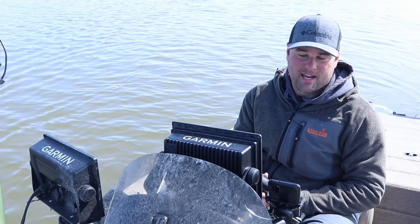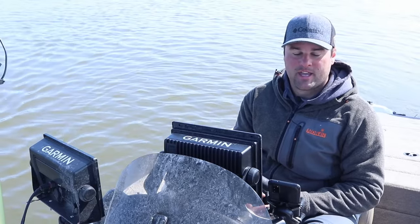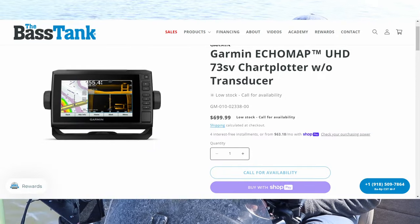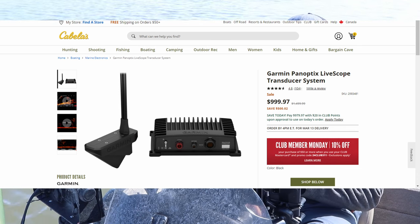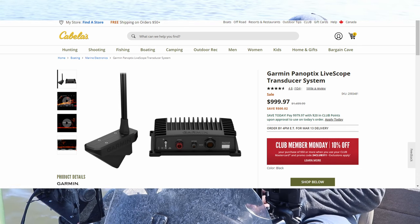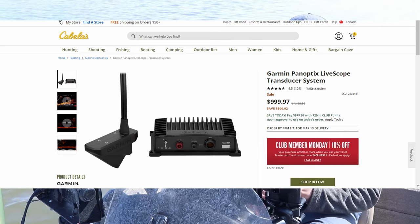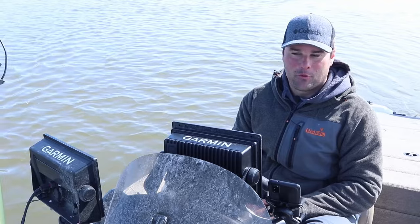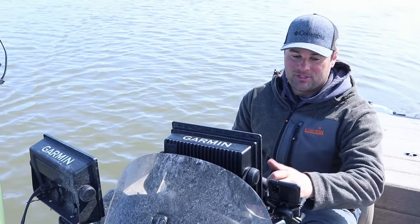If you have a kayak, a canoe, or maybe a smaller John boat, I highly recommend taking a look at one of two options — either the Ecomap 73SV with the LiveScope LVS32. Right now the LVS32 is on sale for around $1,100. Back when I first started using Garmin LiveScope, I think it was priced at $1,500, so it's already $400 off. That was probably four or five years ago when I first bought mine — pretty good deal.